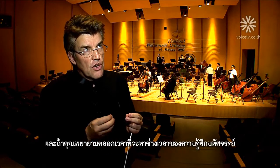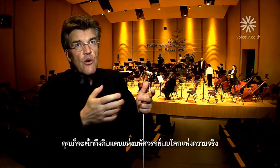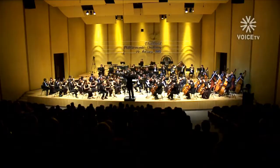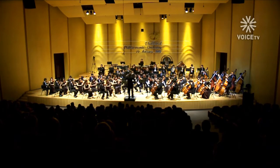You try always to find the magic moments where you arrive in another dimension of reality — where the music transports both you and the audience beyond the everyday world.